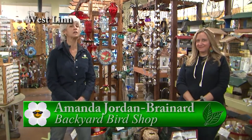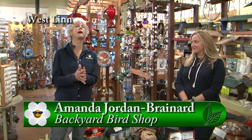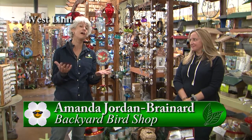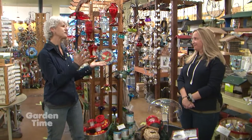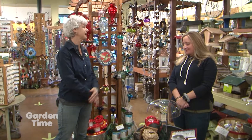We've had a couple of frosts, so we really have to get that mindset that it's going to be cold and we have to worry about how we're going to be feeding our feathered friends. I'm with Amanda from Backyard Bird Shop, so thank you so much for having us out — you really have some good tips for us and items to get.